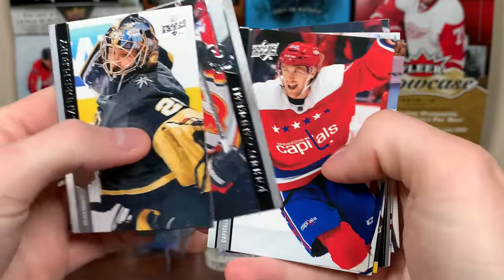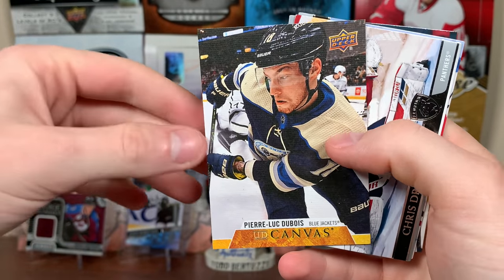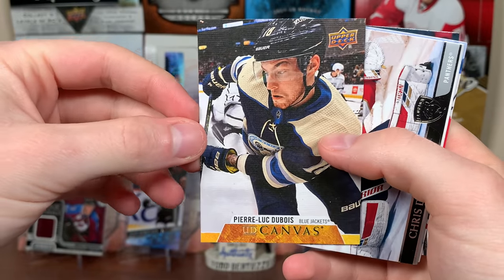Here's a nice Marc-Andre Fleury base. In this pack we have Pierre-Luc Dubois — still shown on the Blue Jackets there, but of course he's on the Jets now after the big Patrick Laine deal.